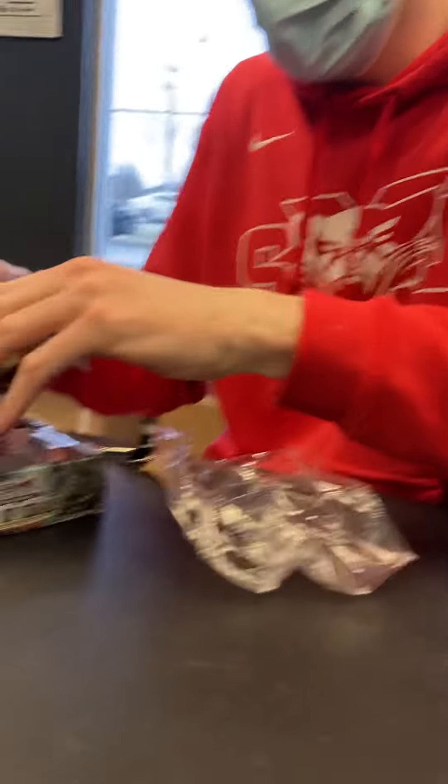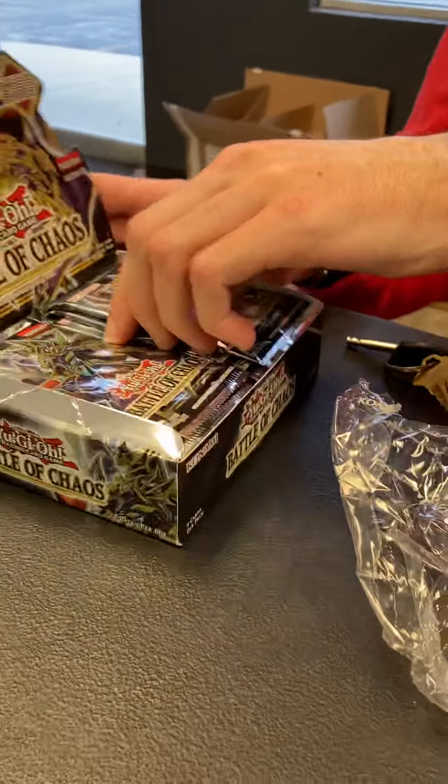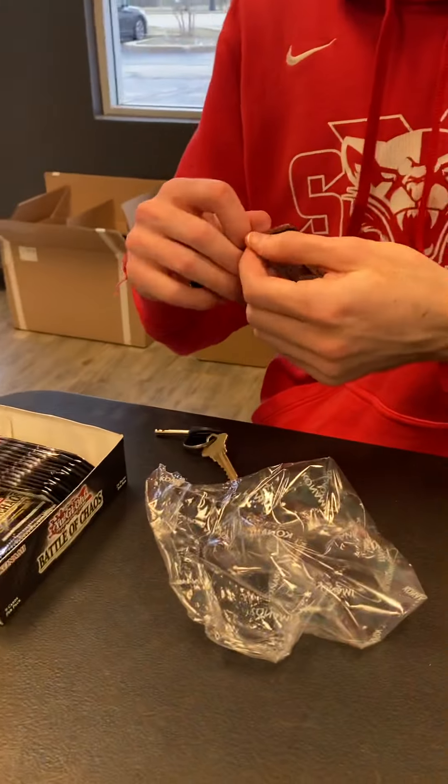Hi little Brian, what are you doing? I'm opening a box of cards. Oh, that's really cool. Why are you recording me? Why would I do that? You're pointing your phone at me.